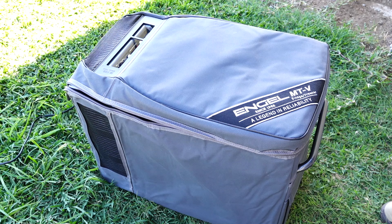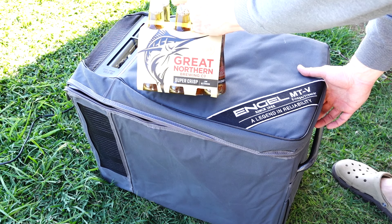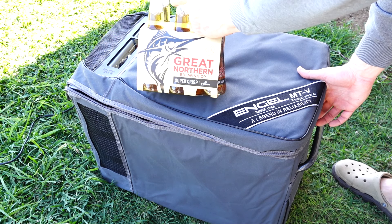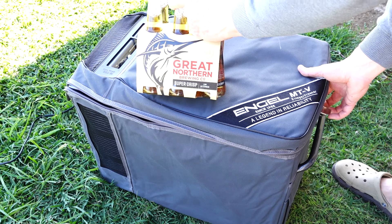So now we've got the temperature down to our desired setting, let's get some beer on board. For me — Great Northern, super crisp. I'd love to know what your favourite beer is and why — comment below and let's get the conversation going.